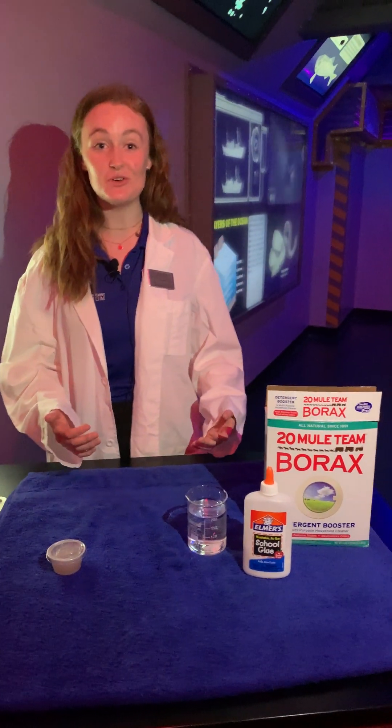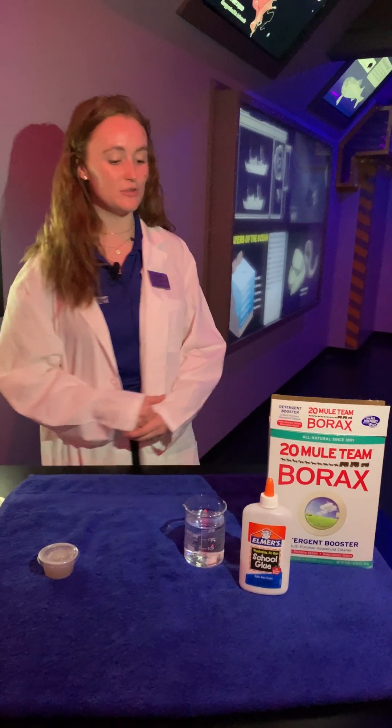Well, these fish have been making slime for the millions of years that they've been here on this earth, and you can make slime just like they do from at home with these few simple ingredients.